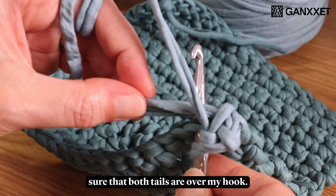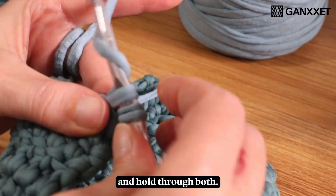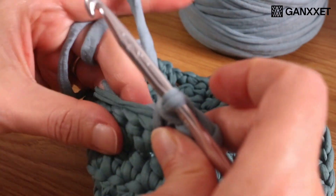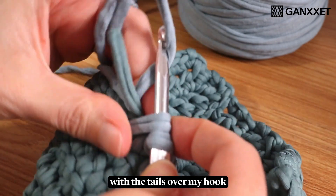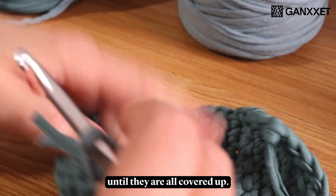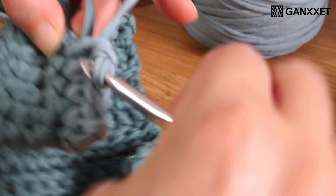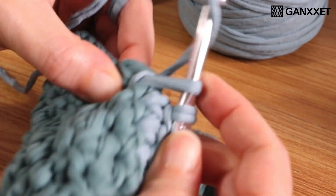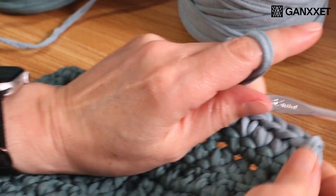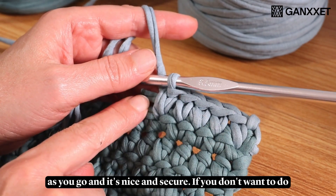Again, I'm making sure that both tails are over my hook. I will yarn over and pull through both. I will just continue to do single crochets with the tails over my hook until they are all covered up.